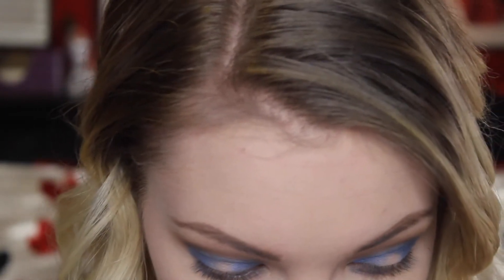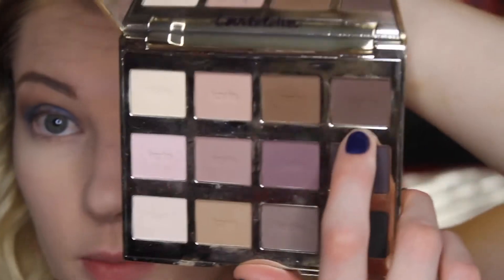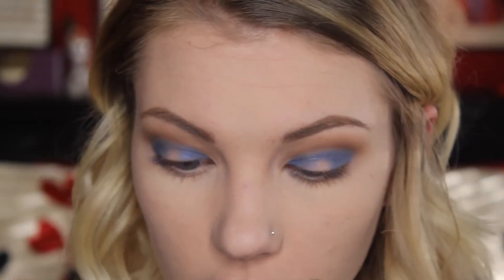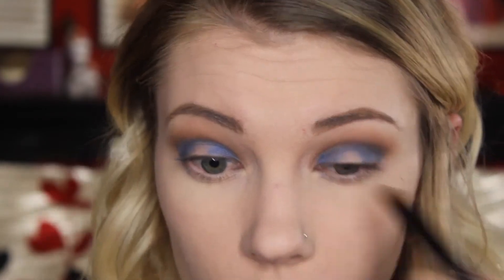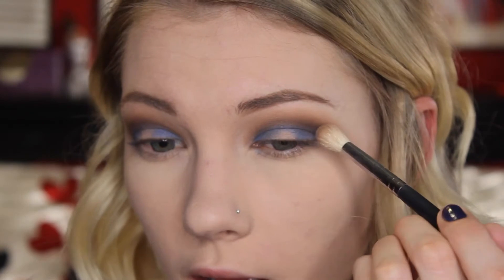Now that we have the blue on the inner and outer corners and connected on the top part, we're going to go in with a really stiff pencil-type brush and take a little bit of a darker brown called Multitasker, also from the Tarte palette. We're just going to deepen up the crease and blend the blue and the other brown together a bit more. Then going from darker to lighter, I'll go back in with the M433 brush and Dreamer to blend it out, then back in with the M441 and Wanderer again.